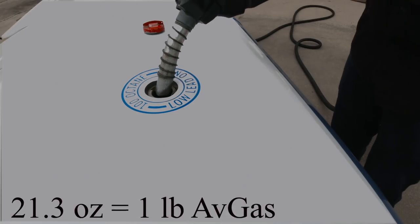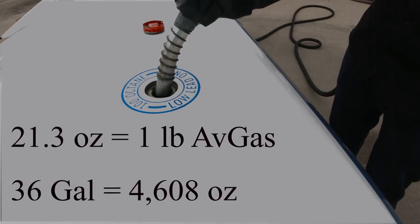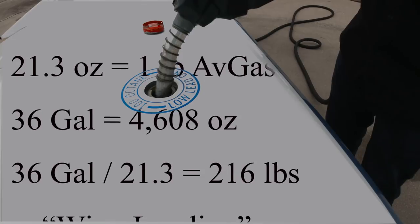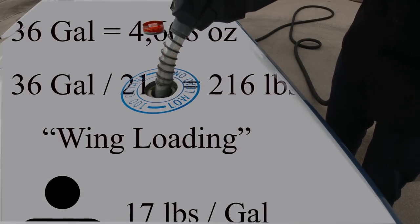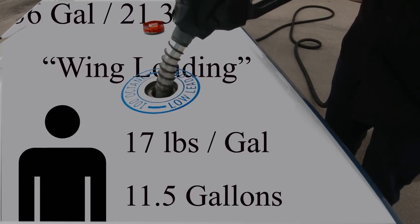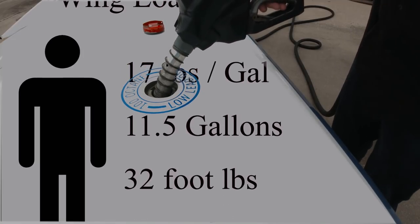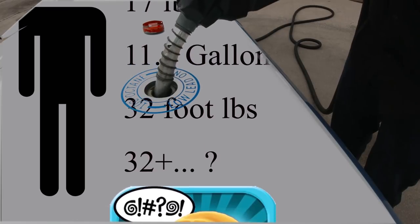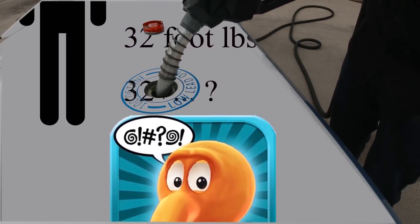Here we're fueling up and we gotta do some math. We know 21.3 ounces of fuel weighs a pound. This plane holds 36 gallons, or 4,608 ounces. If we divide that by 21.3, we get 216 pounds of fuel — this is what's known as wing loading because the fuel is in the wings. Now me, I personally weigh 17 pounds per gallon, which divided by my current volume of 11 and a half gallons converts to 32 foot pounds. So we combine that with the wing loading and we get what my instructor Max Gross calls the center of moving on.